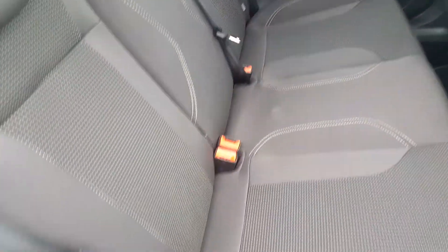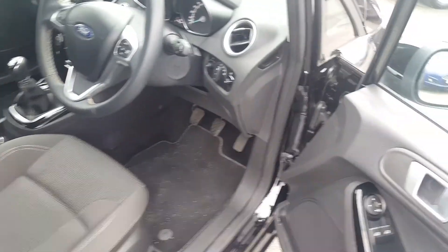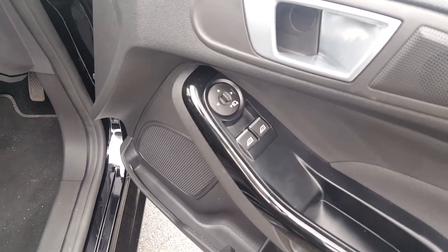There's isofix for child safety, no smells of any pets or cigarettes in this vehicle. With the car being a 16 plate it does have the remainder of the manufacturer's warranty on it.